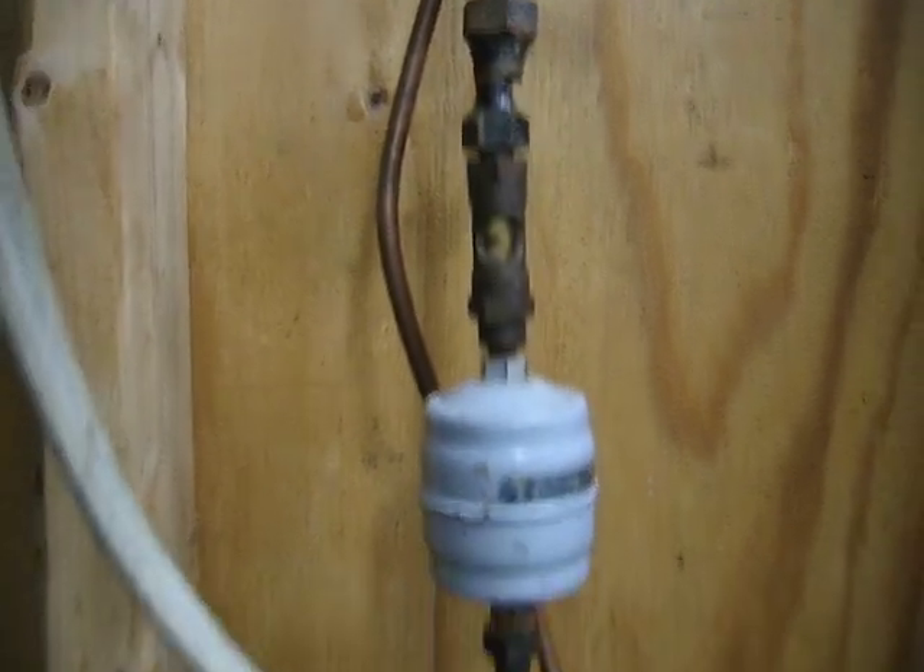Is it a sight glass too? Yeah, it's right there. There's the sight glass. What's that do, Paul? Oh, that shows you the freon in it. Okay, and then we come out here.